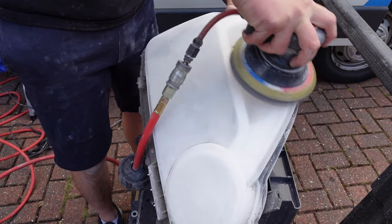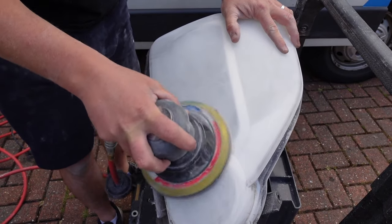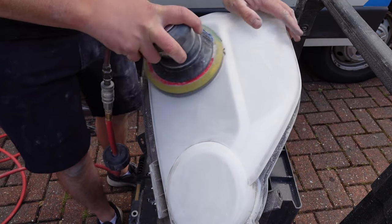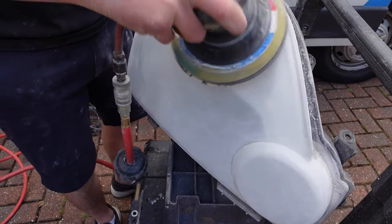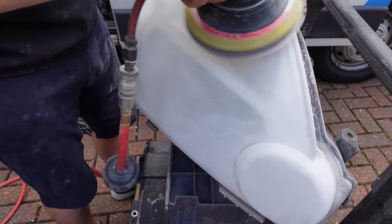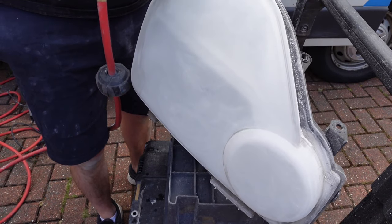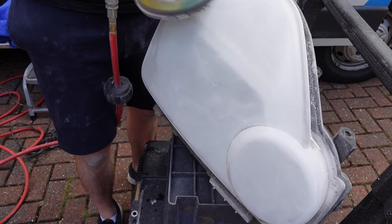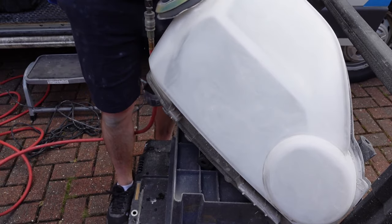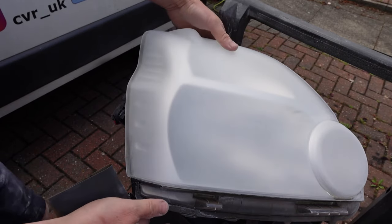Now using the exact same process, it is time to sand the entire surface including the repair area with 1000 grit. With each grit stage we are aiming to remove all the sanding marks put in by the previous grit. For example, if we started with 180 grit and skipped all the way up to 1000 grit, the 1000 grit would be nowhere near enough to remove the original sanding marks. Check each stage thoroughly to make sure you've removed all the previous grit marks. You will start to notice that clarity is being restored with each grit stage.